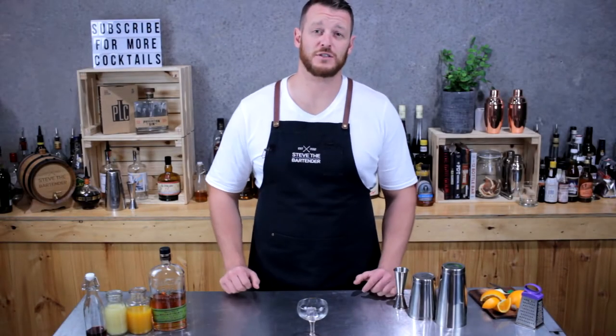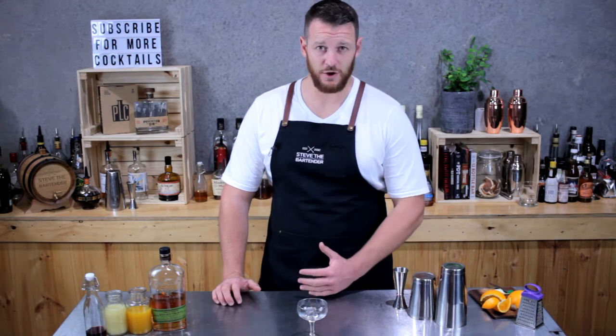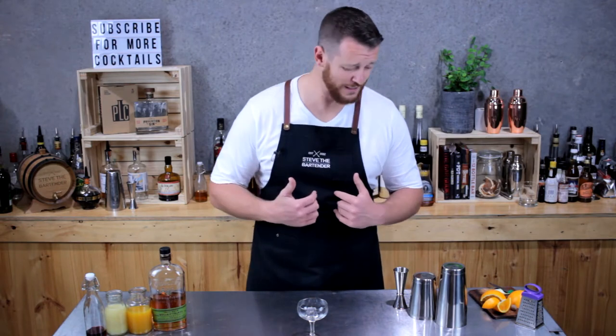Welcome to day 66 of my daily cocktail vlog. So including today's video, it means I've got 300 cocktail recipes to go to finish off the entire year. I can't believe I've got this far and done 65 videos. Pretty impressed with myself actually.